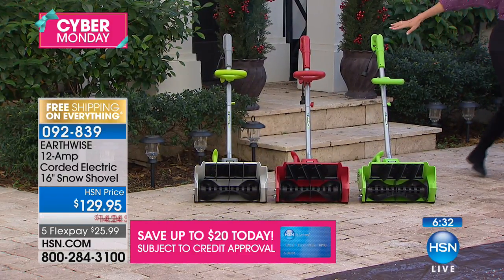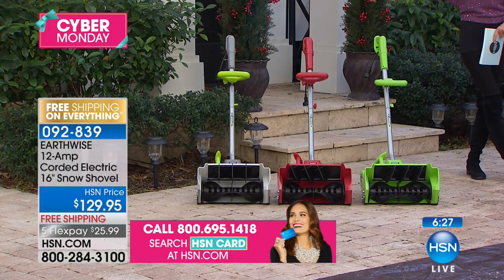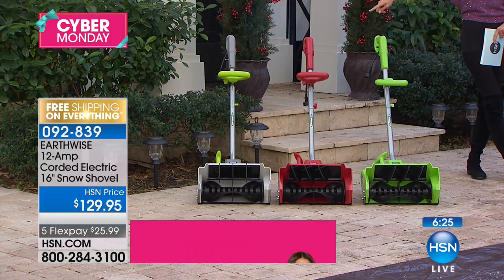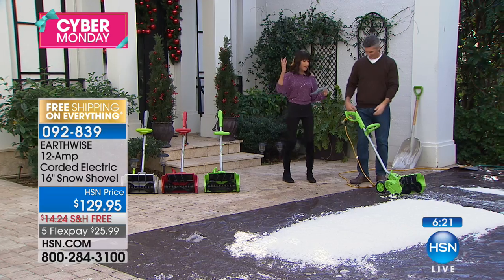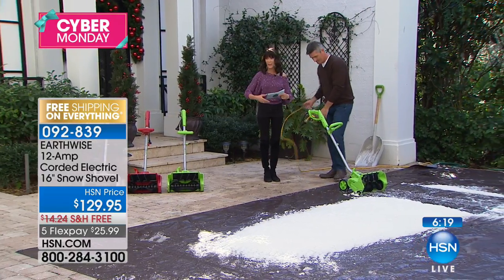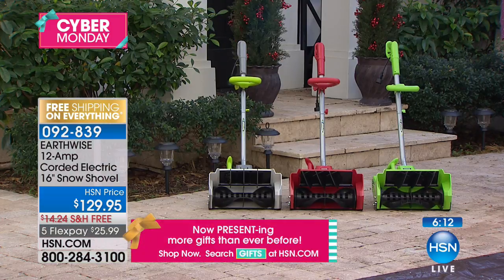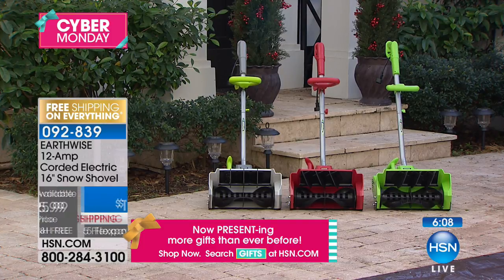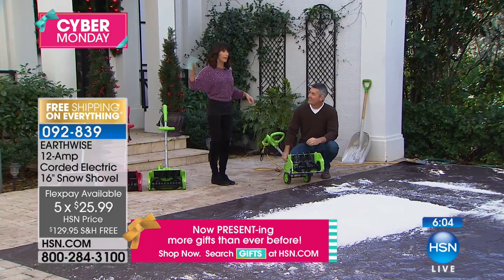In the green, fewer than 100 left. The remainder — a couple hundred in the basic, the gray with the green handle. We are shipping it to you for free. Five flex-pay payments — this is something we've done throughout this entire Thanksgiving weekend. $25.99 to get this home on any credit card, debit card, or PayPal. No interest whatsoever. This is not the kind of item you buy later — you buy it now so that when you need it, you have it.